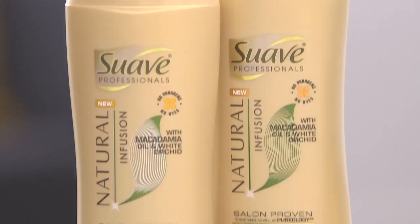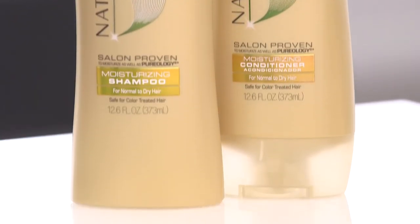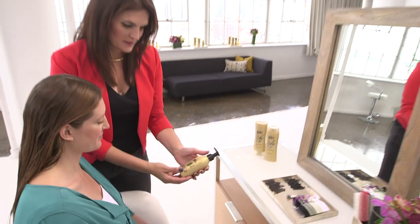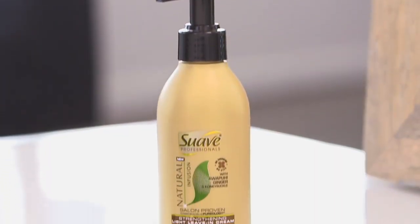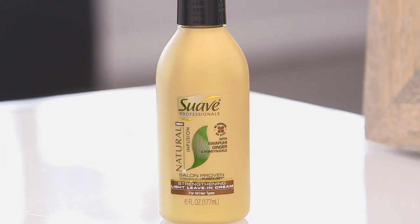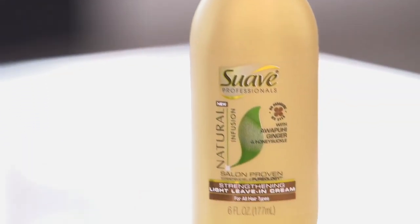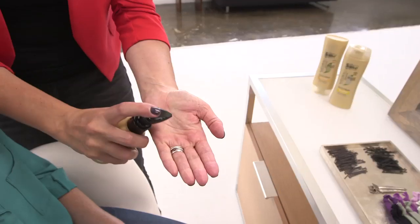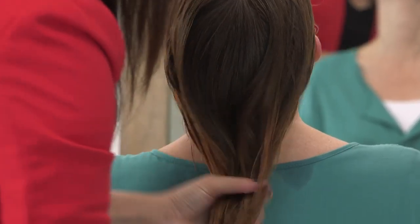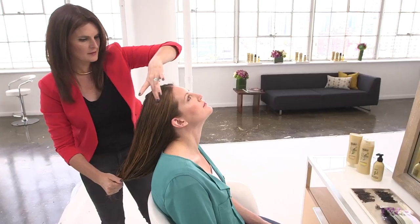Together, their shampoo and conditioner provide weightless moisture and long-lasting smoothness. Then I recommend prepping the hair with a product that helps prevent breakage. New Suave Professionals Natural Infusion Strengthening Light Leave-In Cream with Awapuhi Ginger is a favorite of mine. I'm demonstrating it here on Jessup. Apply it to slightly damp hair and it helps make hair strong, full-looking, and easy to style.